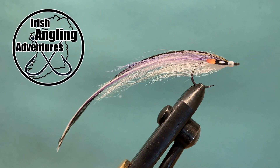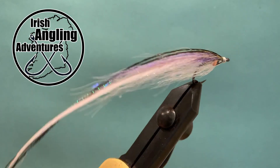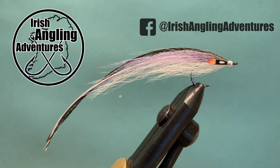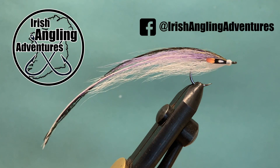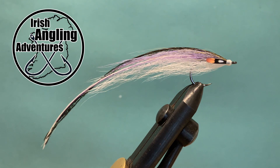Hi, this is Ian and welcome to Irish Angling Adventures. Today we're going to be tying this, which is a small flat wing — a double feather flat wing with just two feathers tied off the back, though obviously you can tie with less or more.